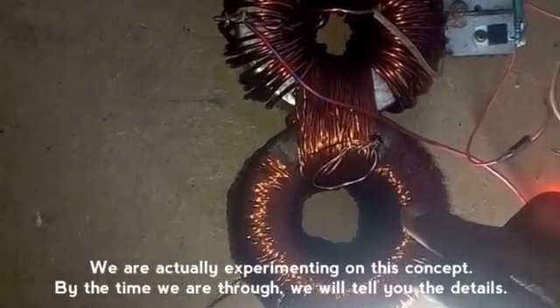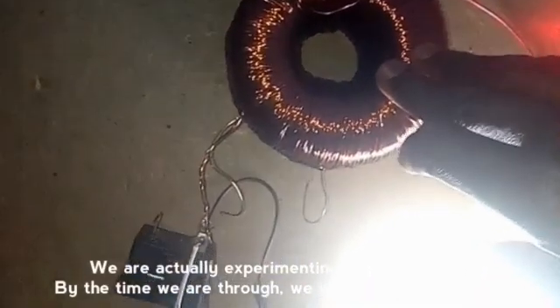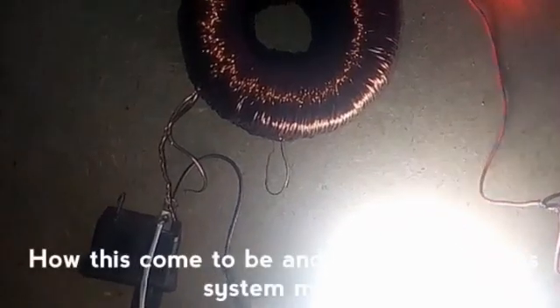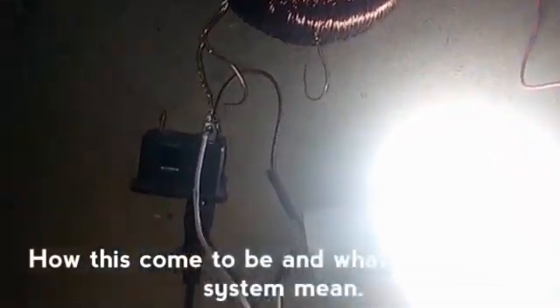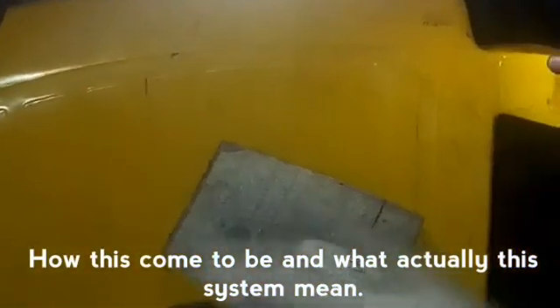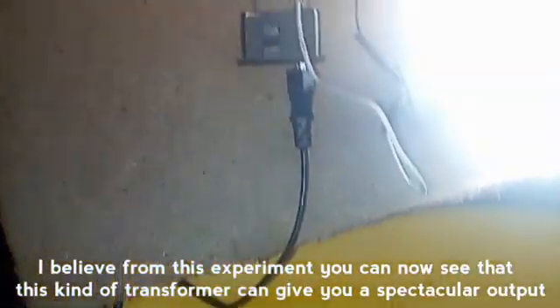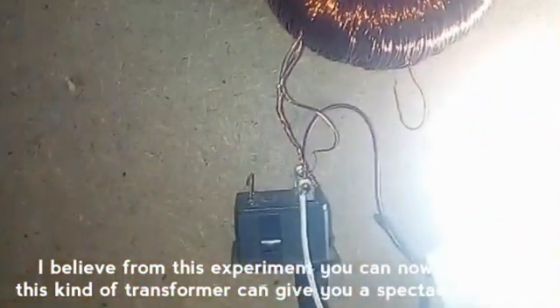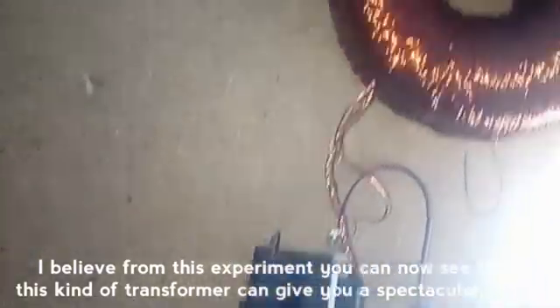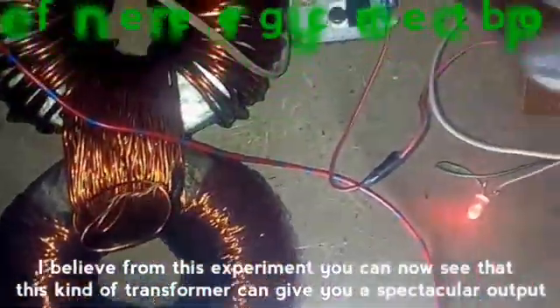We are actually experimenting on this concept. By the time we are through, we will tell you the details — how this comes to be and what this system will bring. I believe from this experiment you can now see that this kind of transformer can give you something you will be happy working with.